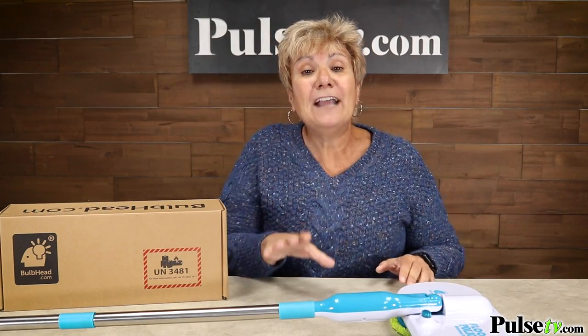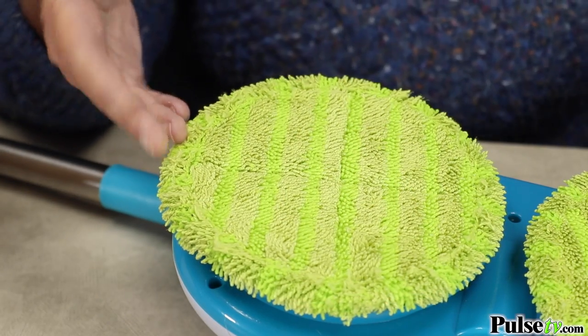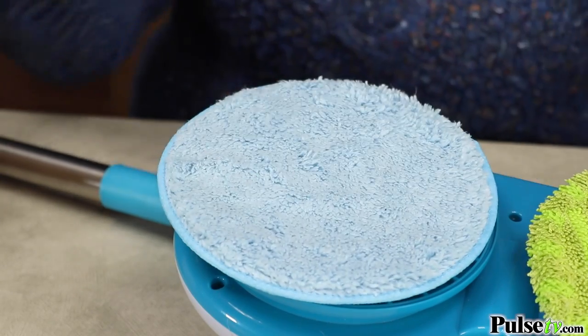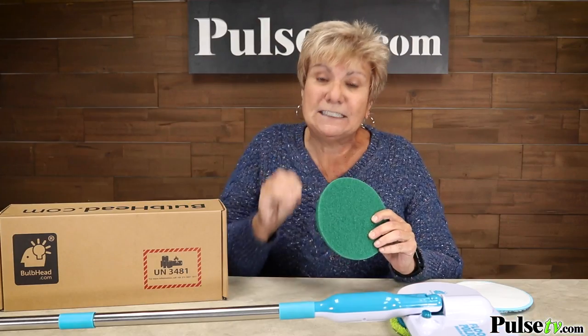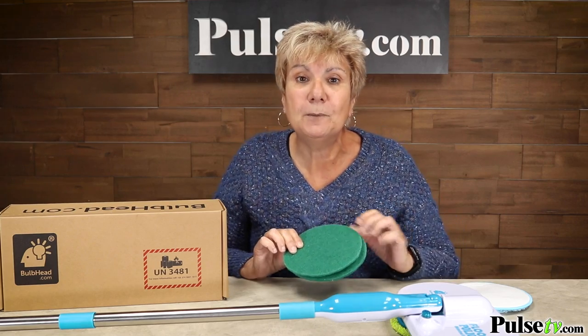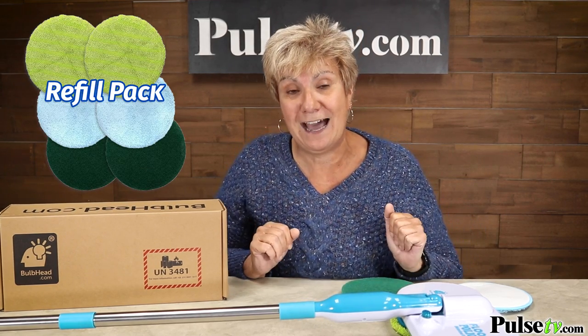Here's something to love — you actually get more than what's in the commercial. You're going to get the microfiber all-purpose cleaning pads, but you also get a set of polishing pads and the scrubbing pads. I love these because they really get off that stuck-on gunk. All the pads are washable and reusable, but if you need more, we have refill kits available on our site.